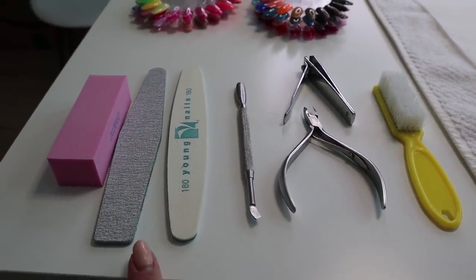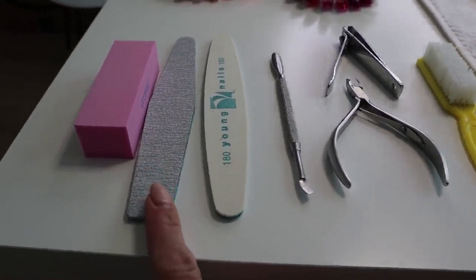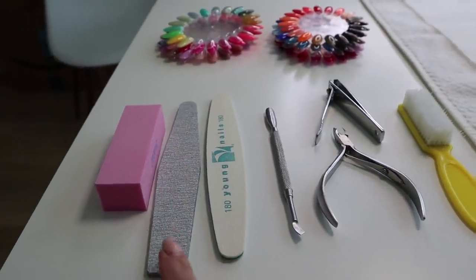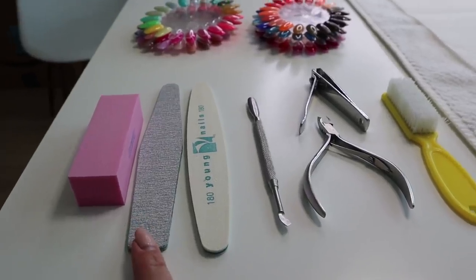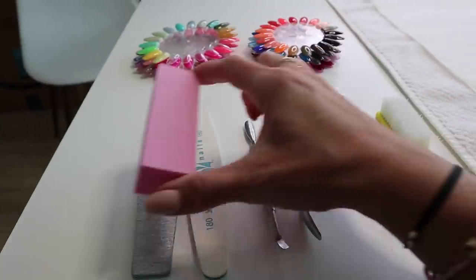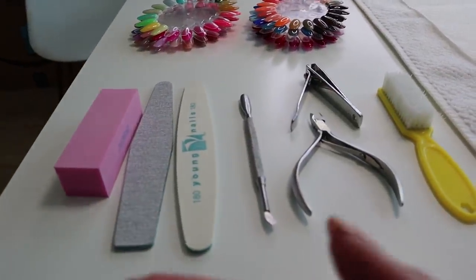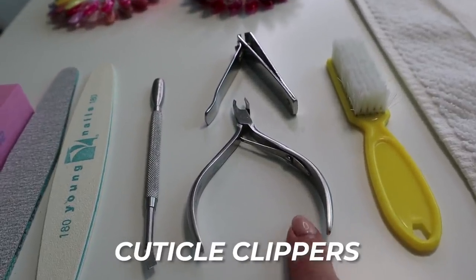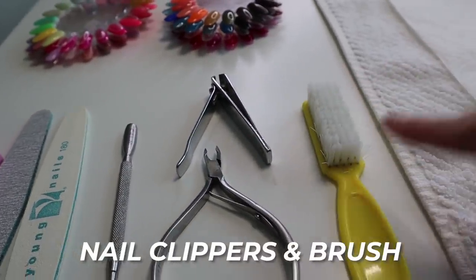You're going to need a file — I recommend a 180 grit, that's best for natural nails. If you have old acrylic on or you cannot get your gel polish off, I would suggest a 100 grit file, but don't use that on a natural nail. And then, of course, a buffer — you're going to need to remove the shine from your natural nails to have the gel polish stick. Also a cuticle pusher, some cuticle clippers, and nail clippers and a brush.